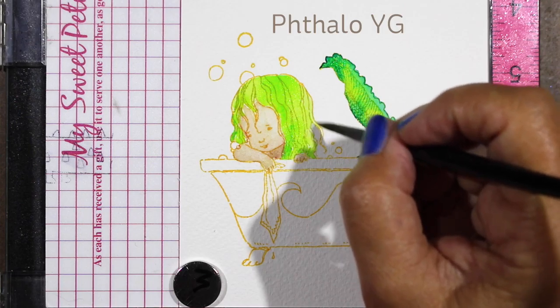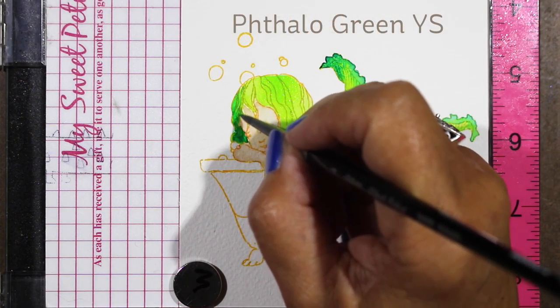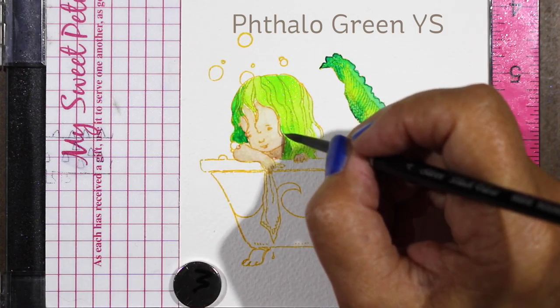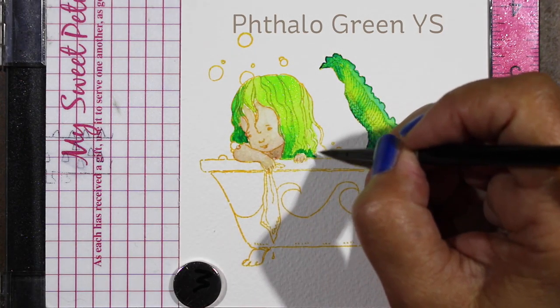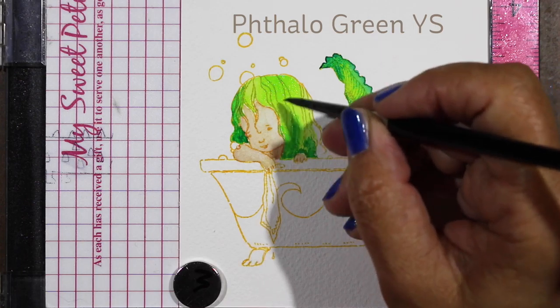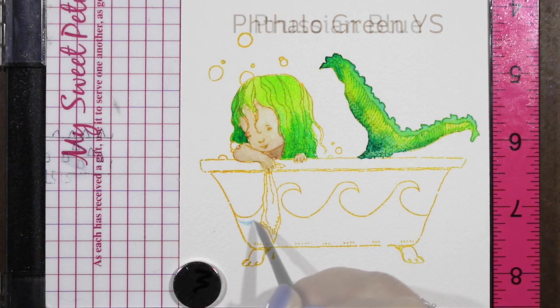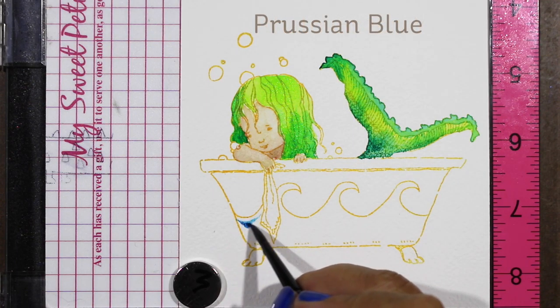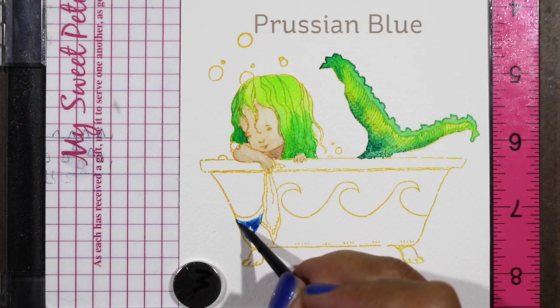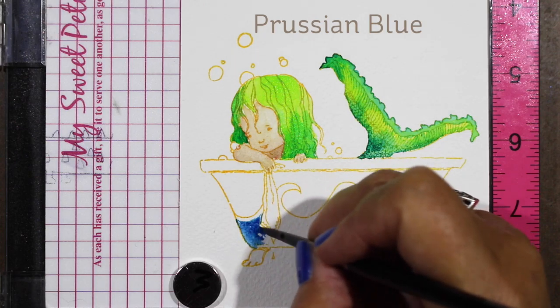For her hair I wanted it to be green but kind of match her tail, so I'm using the same shades and just adding some darkness to the bottom. I wanted to add a lot more detail later because I could see a lot of curly stuff going on in her hair that I wanted to exploit, but I wanted it to dry first. So that base layer is going to sit there and dry while I work on the bathtub, and this also made me want a bathtub that looks like the ocean.